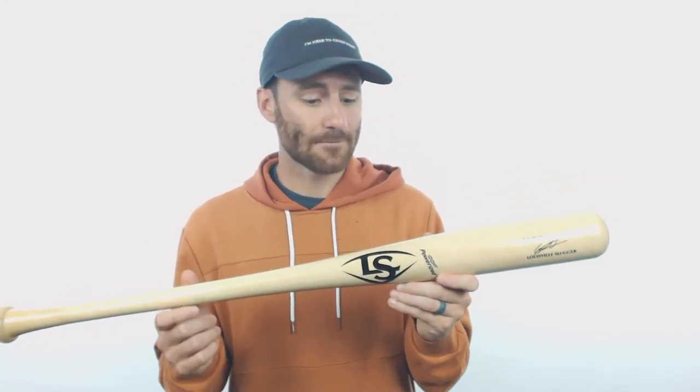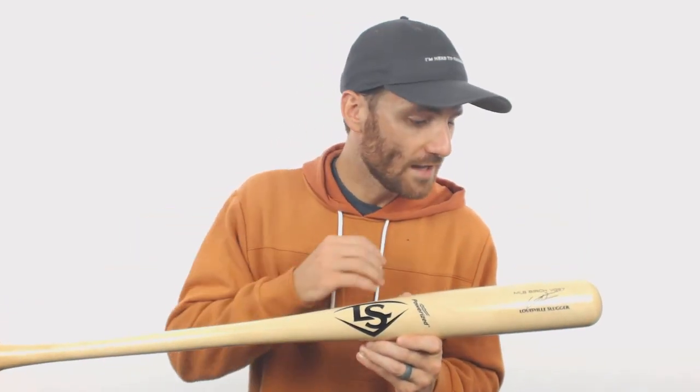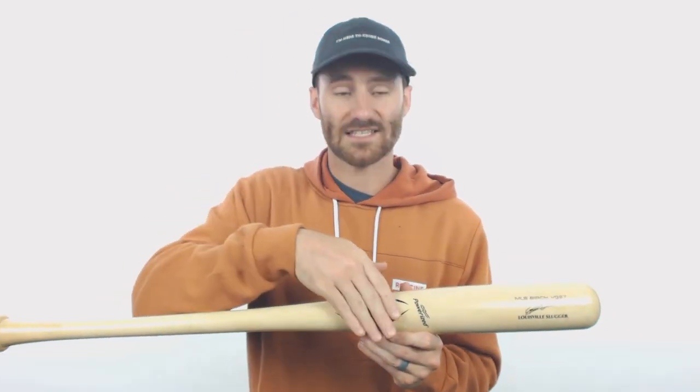For this year, Louisville Slugger has made some advancements in their tech. They do have an X-Pro finish, which is the top coat of finish, and it's designed to make the bat even harder on the surface than what they've featured in the past. And these decals are super cool — it almost feels like the decal is blended into the wood because they put the decal under the top coat finish.